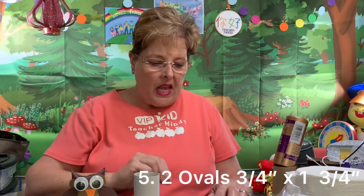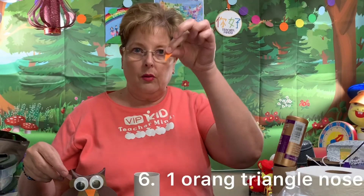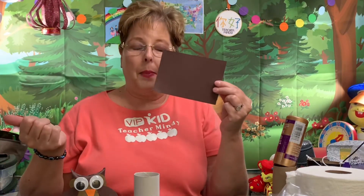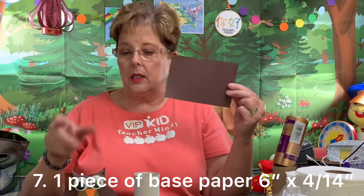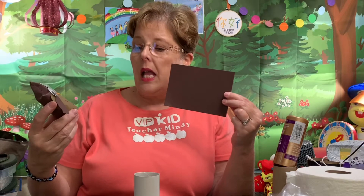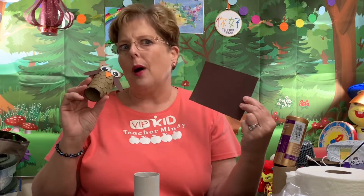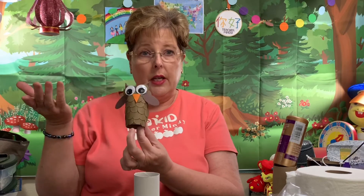That was just a rough estimate. You'll also need a little triangle — an orange triangle for the nose. I just freehand cut a little triangle for that. Then you'll need base paper. The base paper is six inch by four and a quarter inch. I chose dark brown for the base, a lighter brown for the feathers, and dark brown for the wings. You could make it whatever color you want — I got this idea off Pinterest. I saw pink owls and blue owls and all sorts of colored owls. You might even want a bigger contrast between your browns.